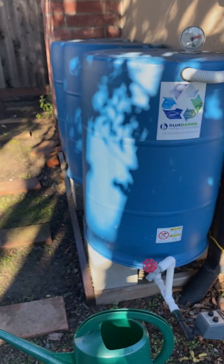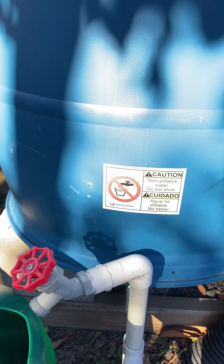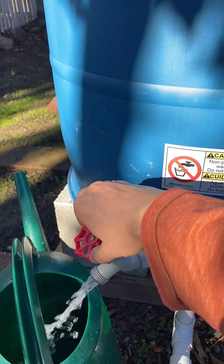Today I'm going to demo the spigots. This here is a standard three-quarter inch spigot, and this comes standard with our rain kits.